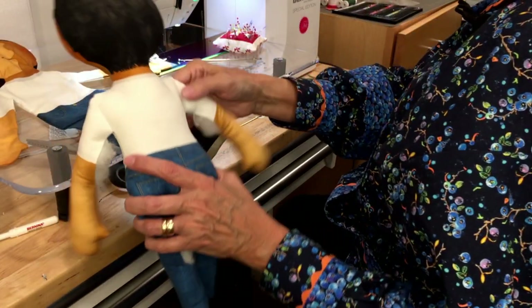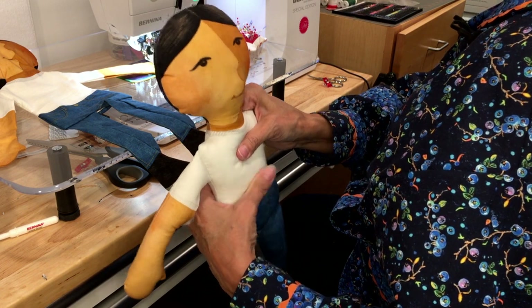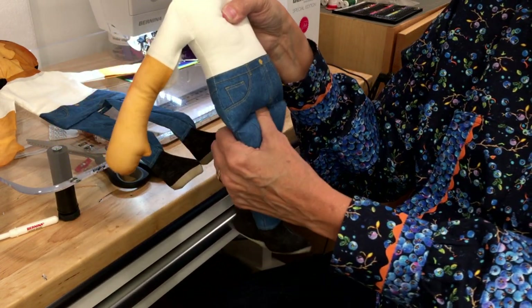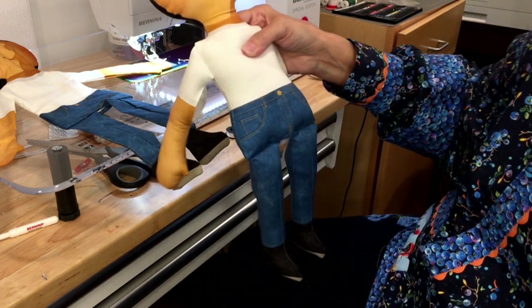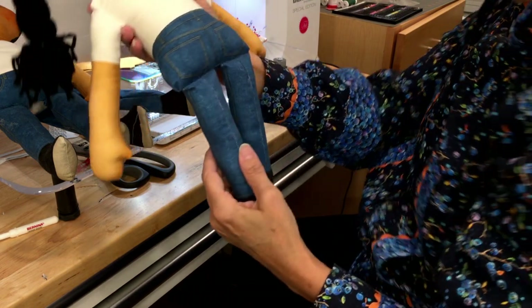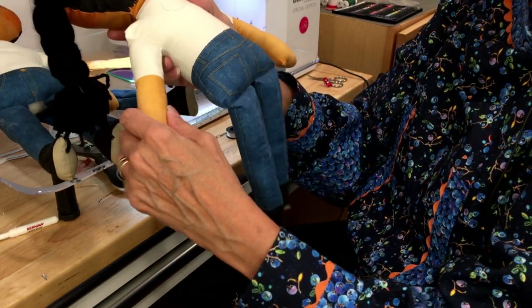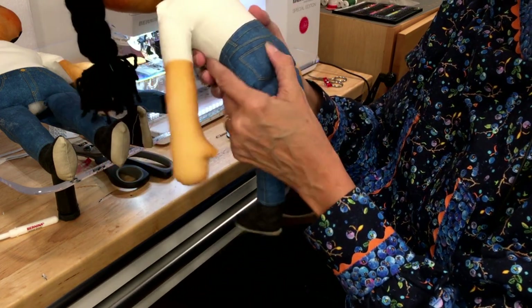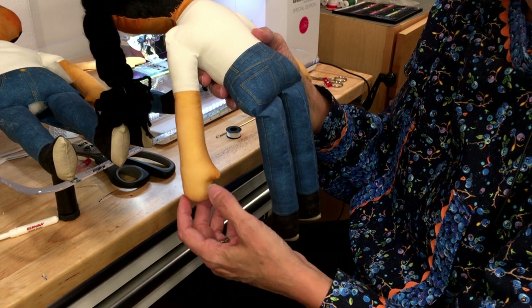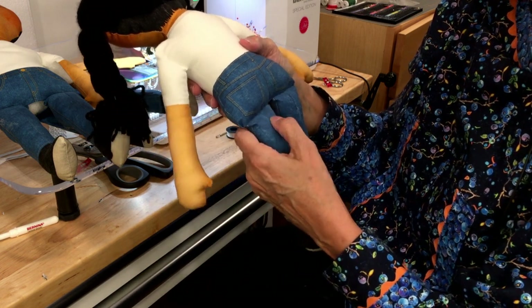This is what it looks like after it's stuffed — he or she has a lot of stuffing in the body. You stuff the body first, then stuff the arms and legs, and then hand sew it shut. When I hand sewed this one, you can see my stitches are just really tiny little whip stitches. I did invisible stitches here too — whip stitch works a lot better on seams with a lot of stuffing in them. The whip stitch is a little stronger, so that's what I recommend. Double your thread and put thread conditioner on it.